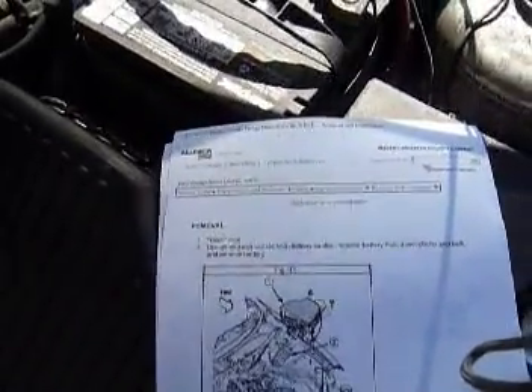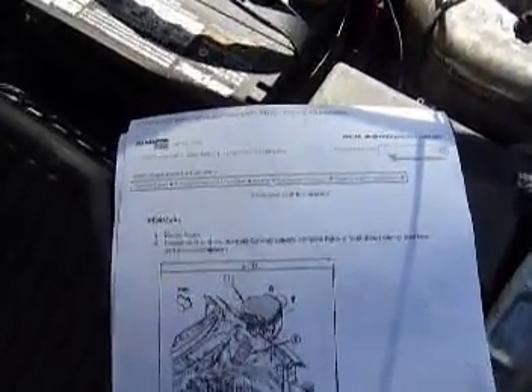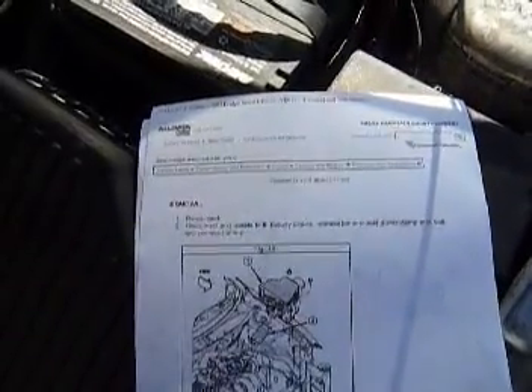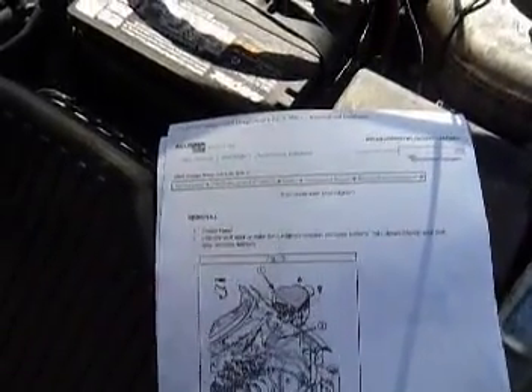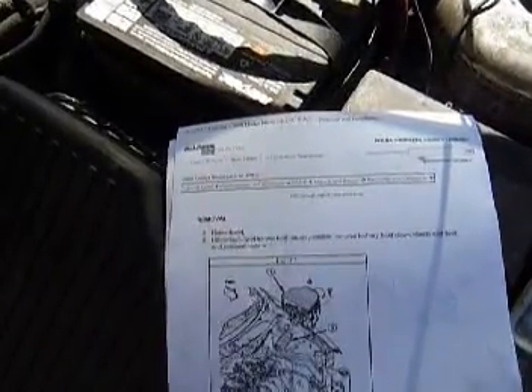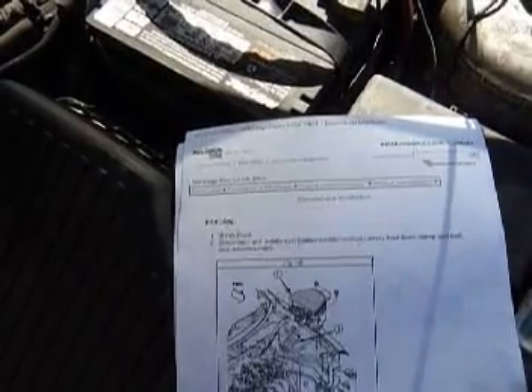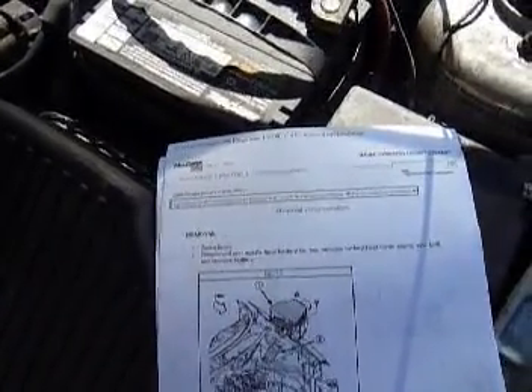The best thing to do first on any auto repair is either have an account with AllData, go to their website and look up the instructions, or go to your local library and use your library card number to log on. Hit databases A to Z, go down to AllData, select the vehicle, go through the year, make, and model. It'll ask what engine you've got, then give you step-by-step instructions — and you won't need to watch any more of this video unless you feel like it.